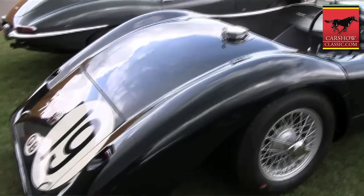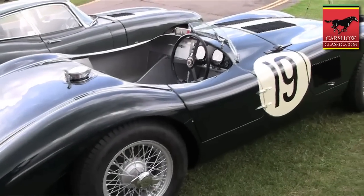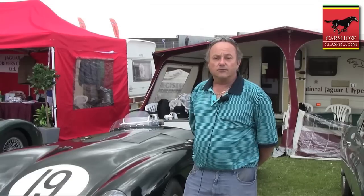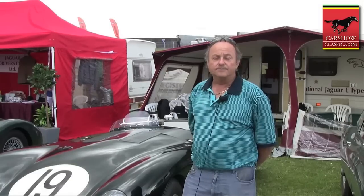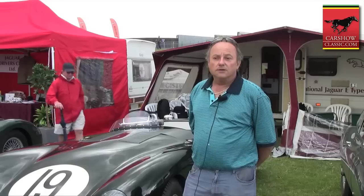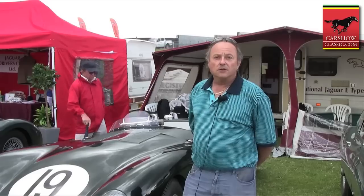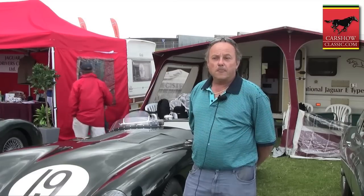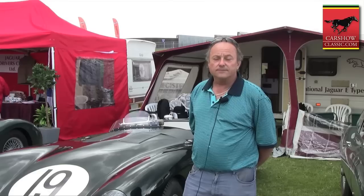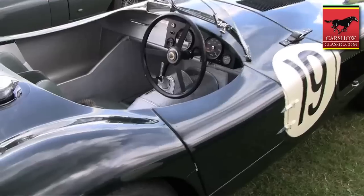Around ten years ago, as a Jaguar fanatic, I learned that these cars existed. And seven years ago, I started a serious research for photographs and plans of the car. The plans did not exist, and so we decided to build the car using a CAD-CAM principle with photographs. It took me five years to find twenty photographs, and we then went from there to the build, which has taken two years.